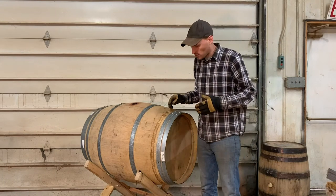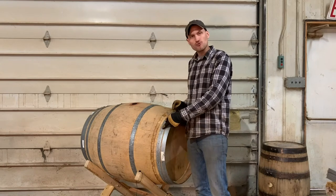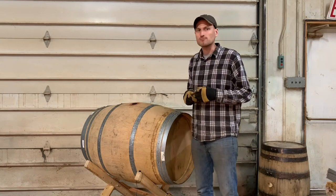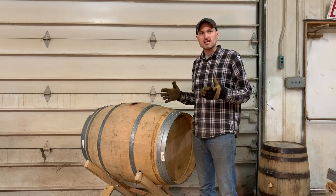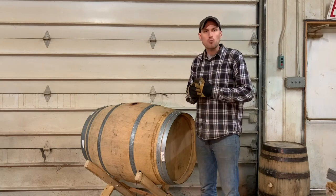So what we're going to do in this video is put a fastener through the metal hoop into the wooden barrel. In doing so, we'll be able to make sure that the barrel stays structurally sound even as that wood dries out.